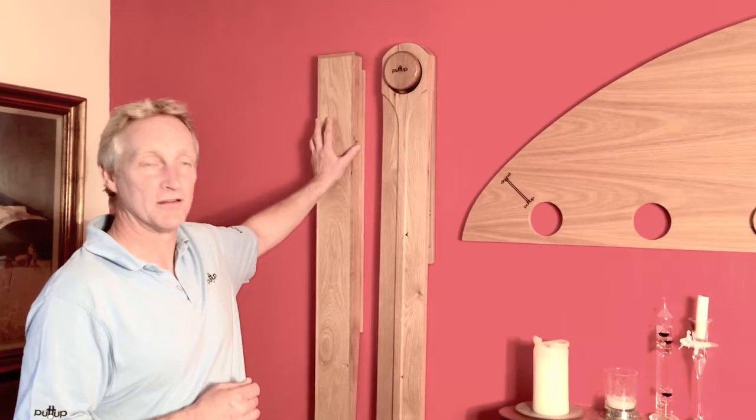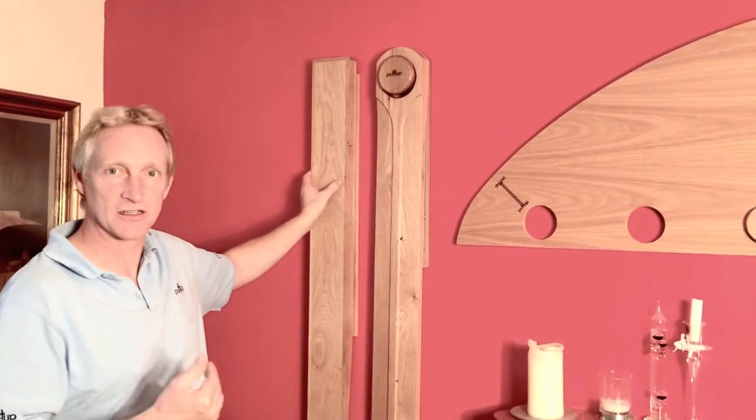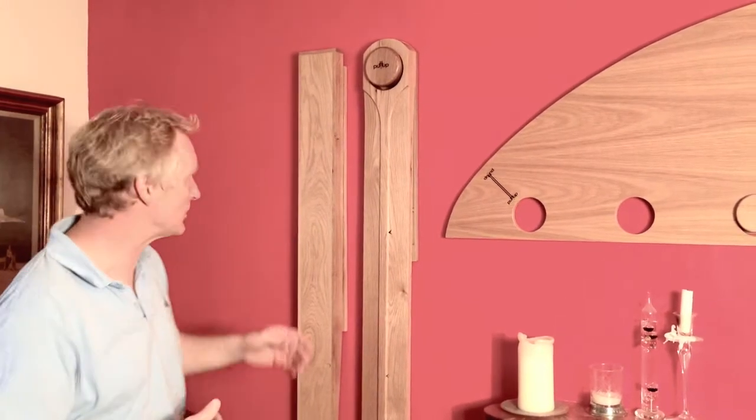Here we have Pace Putt. Every putt on the golf course matters how hard you hit it, and this is a fantastic tool for getting into the groove of hitting the ball at the same pace every time.